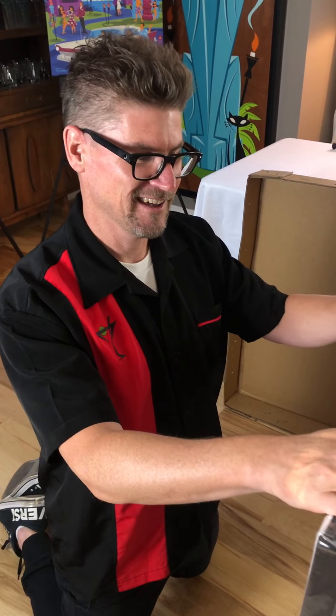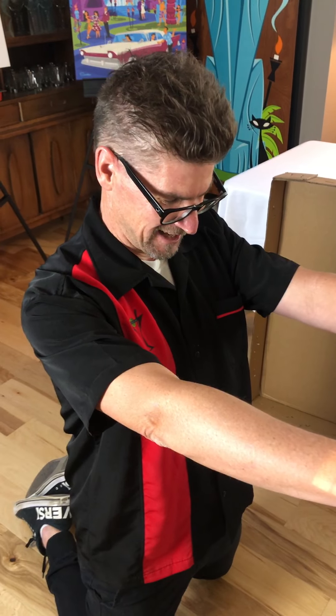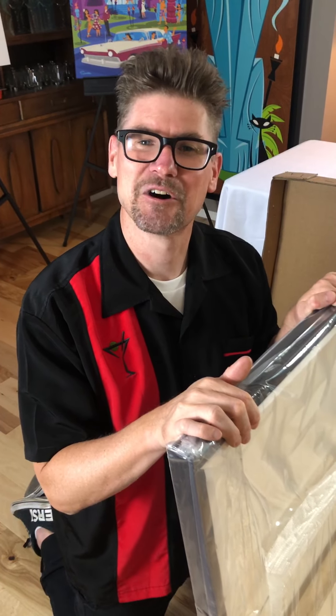This piece is getting ready to go up on an easel for the August 15th show, so looking forward to revealing it with you guys. Hope you have a great night — thanks!